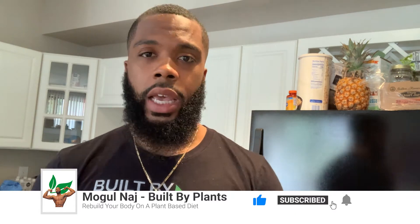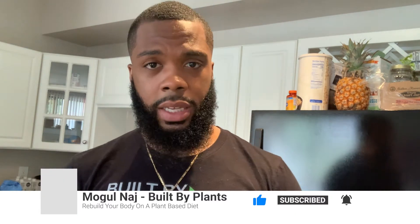Before we do that, go ahead and like this video, comment below if you do try it, and share this with somebody else that may need it. We need to get these recipes out to the masses — plant-based, delicious recipes so you can show other people that you can still enjoy the food you want without animal products and without all the calories. All right, let's get right into it.